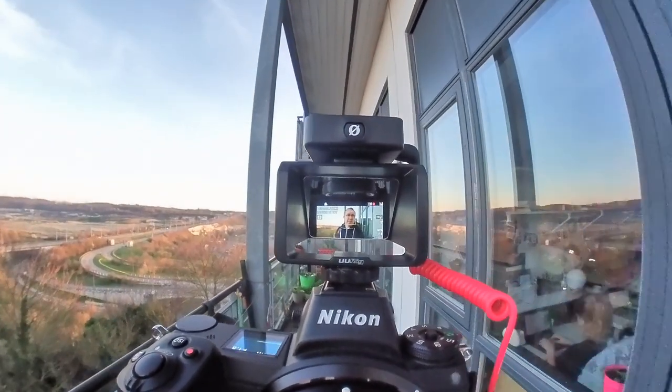This seriously puts a big, massive smile on my face. All these fancy monitors — the Ninja Vs and stuff like that — can do raw and everything. But a £23 mirror screen that solves your vlogging needs does all this.